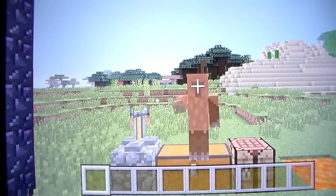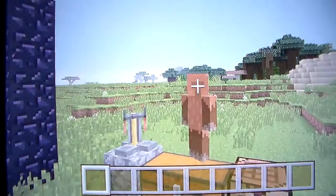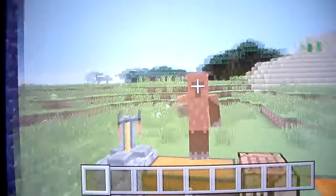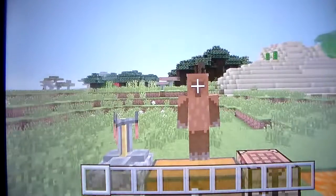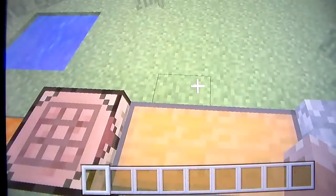Alright, welcome back to another video. Today we are back on our potion world making another potion, and today might be an interesting one and another helpful one. Today we will be learning how to make a strength potion.